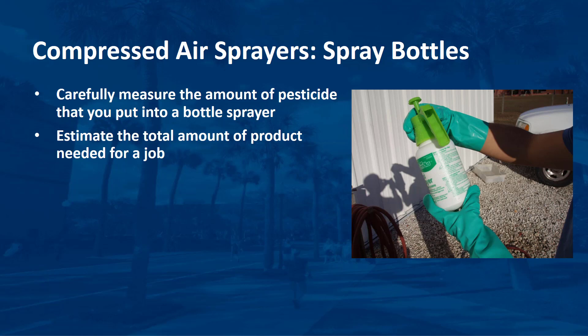Pressure is created in a bottle sprayer based on its design. In one type, pressure is created by squeezing a trigger on the lid. A similar model has a lid with a small pump and handle with the trigger. On each model, each time the trigger is squeezed, pressure forces a small amount of liquid through the nozzle.